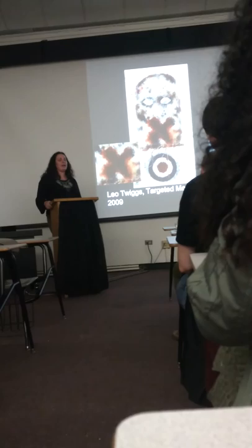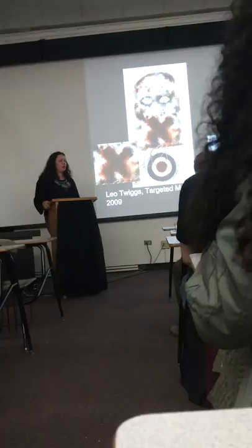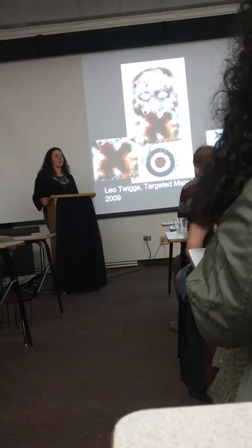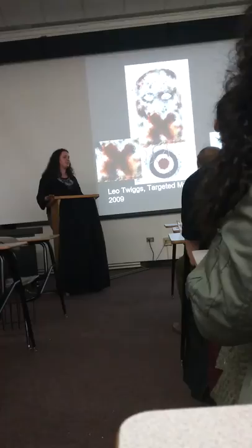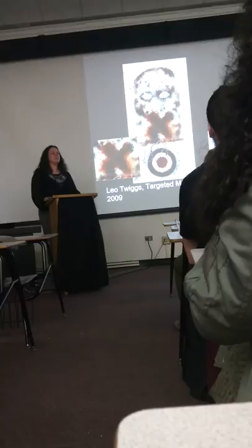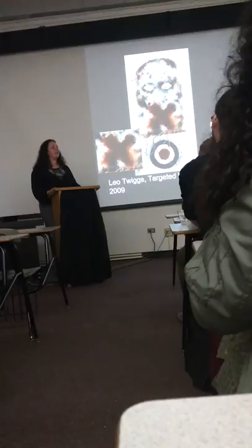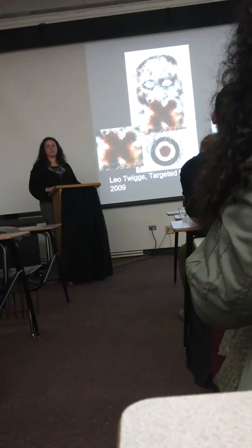I don't know the man very well, but from reading the most recent article, this series took a lot out of Leo Twiggs — he's had a hard time recovering from it. He got a lot of publicity, and you have to remember this man is now in his 80s and has been doing this for a long time. I think he would be very honored to do it, and I personally don't see him turning it down — I see him trying to figure out a way to do it, even if it's the last thing he does.